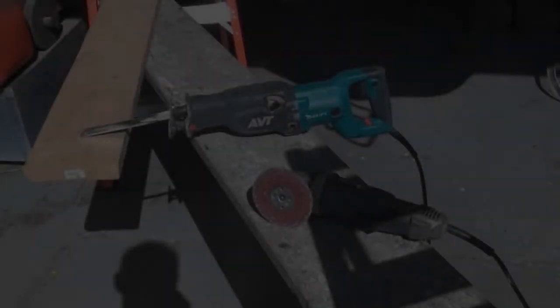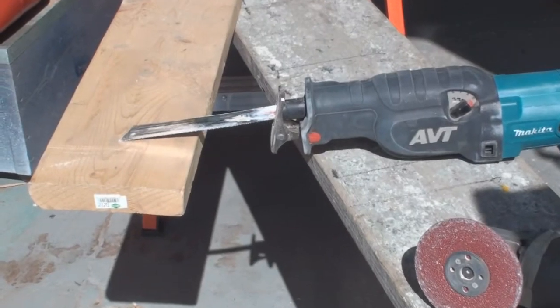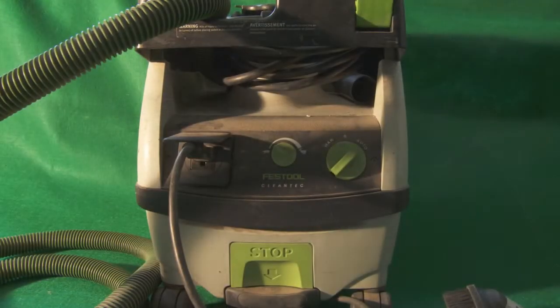Today we're going to use a 4-inch grinder and a reciprocating saw with a 9-inch blade to remove the extruded aluminum rubber rail. We're also going to use a Festool CT Mini Vacuum with Auto, Manual, and Variable Speed.